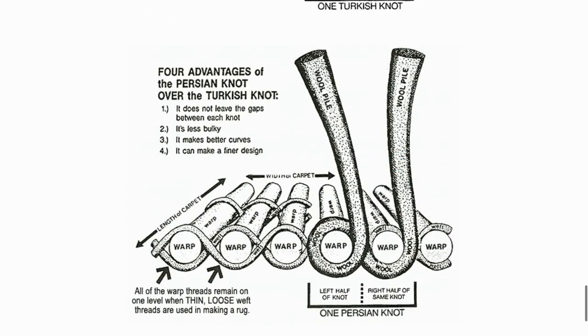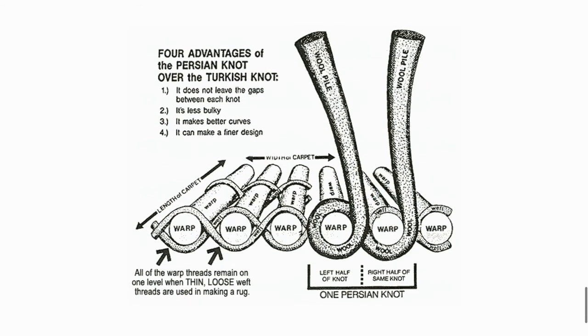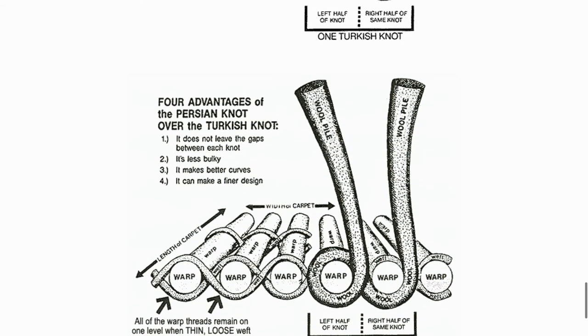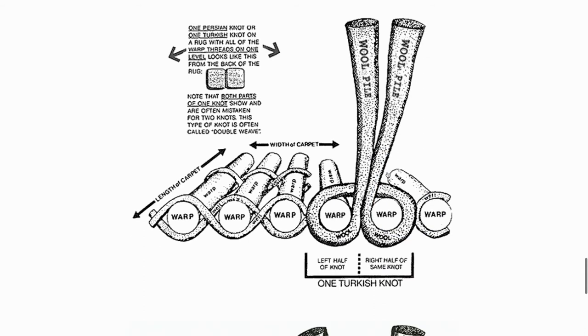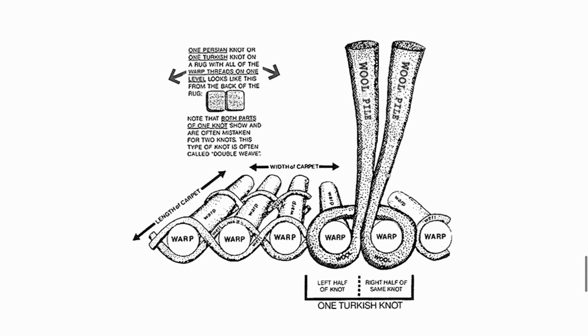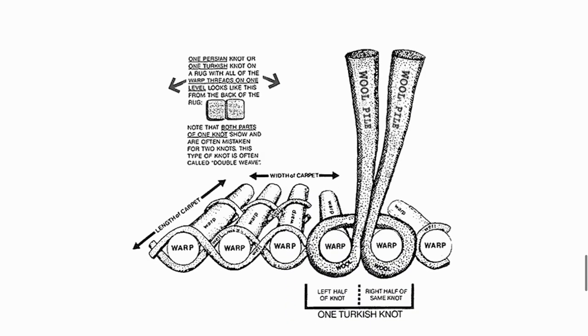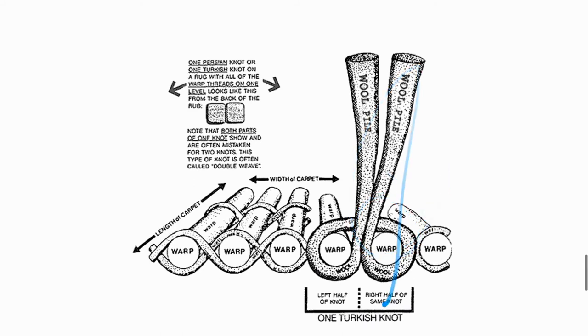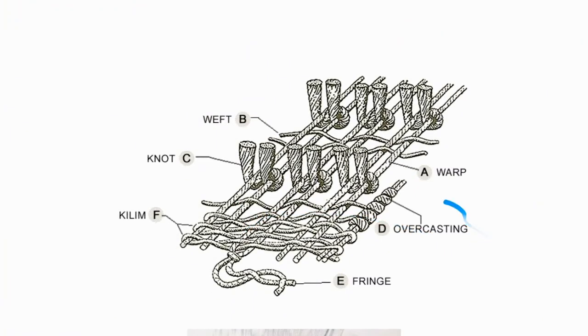The Persian knot is asymmetrical — one end of the knot comes through, wraps around the warp, goes under, and comes out the other way. Some experts say this is the linchpin of the curvilinear designs seen in fine Persian rugs. However, there are also many beautiful floral and curvilinear Turkish-knot rugs, and vice versa. So this is mainly a visual distinction — next time you hear 'symmetrical knot' or 'asymmetrical knot,' this is what they actually look like.